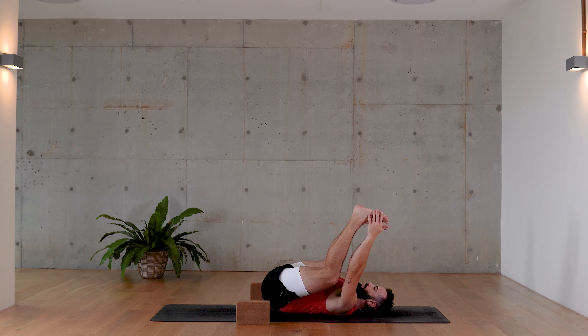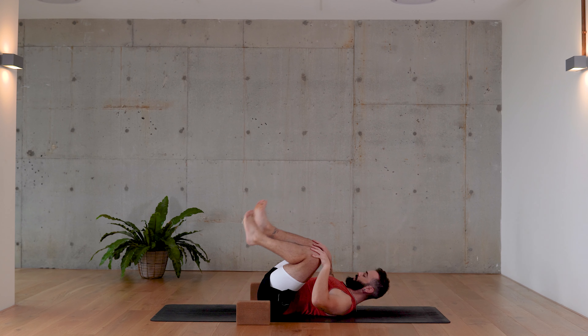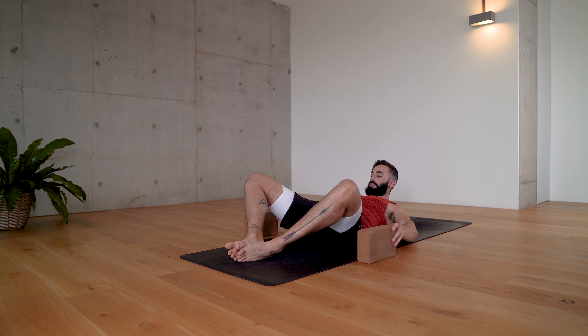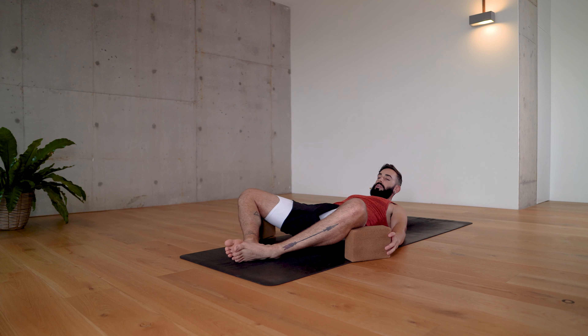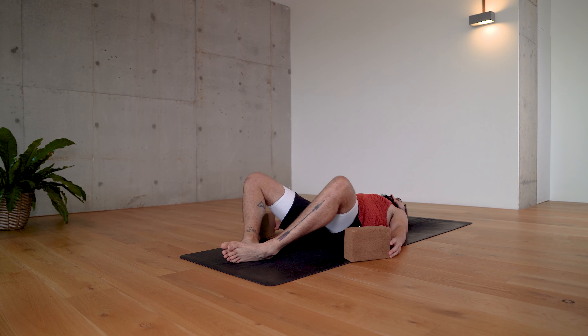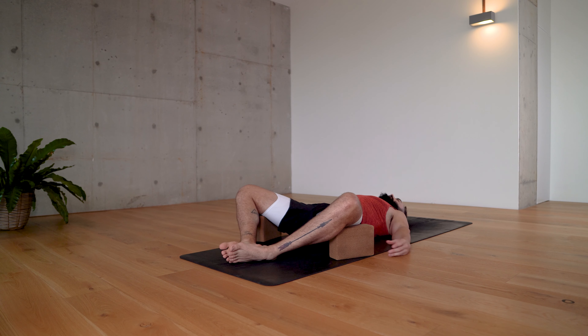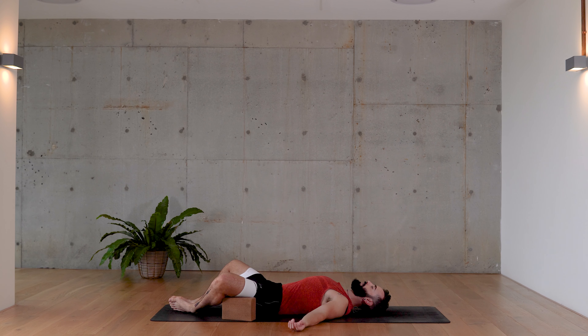As we exhale, gently release, taking soles of feet together and letting the knees fall out wide. Those blocks you placed on either side will rest underneath your knees to allow your hips to release. If you have time and space today, I encourage you to lay here — give yourself around three to five minutes to really let the hips relax and soften, and to feel the low back ground onto the mat.